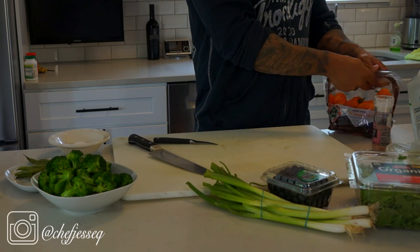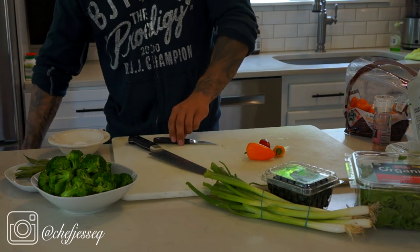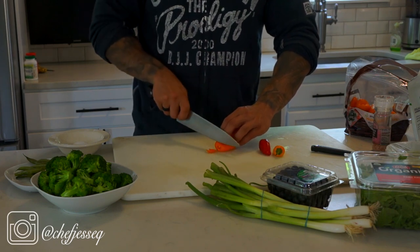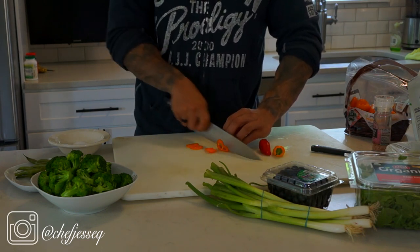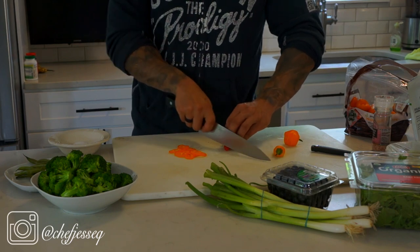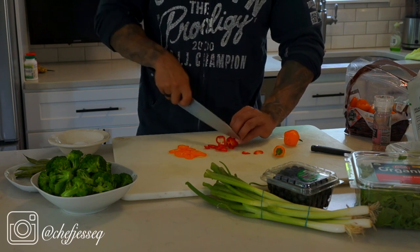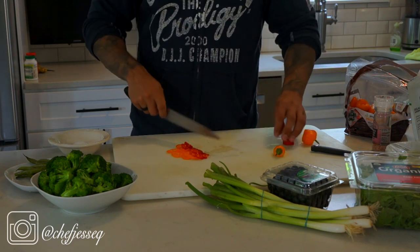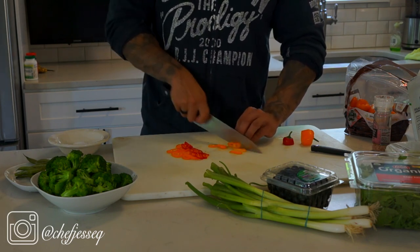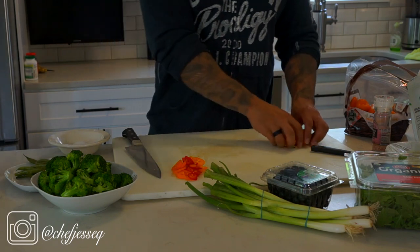Next we're going to take the sweet peppers — sweet peppers are the small peppers you can get at any store. Try to get some different colors: yellow, orange, and red. With the knife we're going to go nice and small; the smaller it is the easier it's going to be to eat. I'm using the pull method, where I pull the knife back to get really nice thin slices instead of the rocking motion. There are a lot of different ways to hold the knife for different cuts, but this is the way I like for precise cuts. Set that aside.